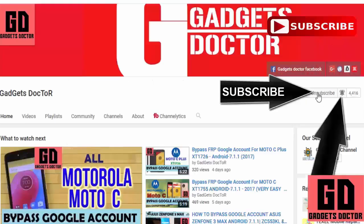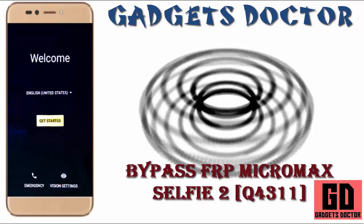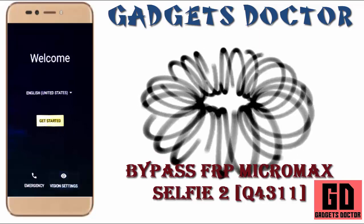Click here to subscribe to Gadgets DR channel and press the bell icon to never miss any updates. Hello friends, welcome to Gadgets DR channel. Today in this video tutorial I will show you how to bypass Google account on Micromax Selfie 2 Q4311.